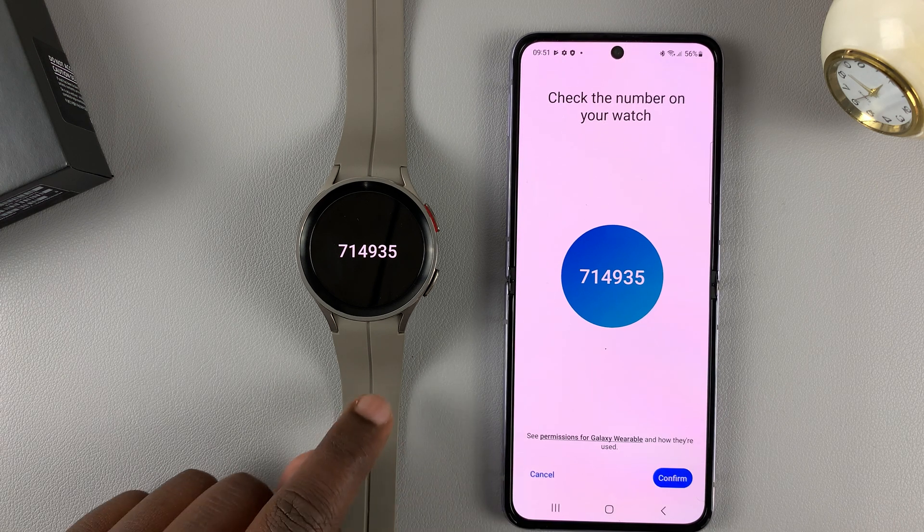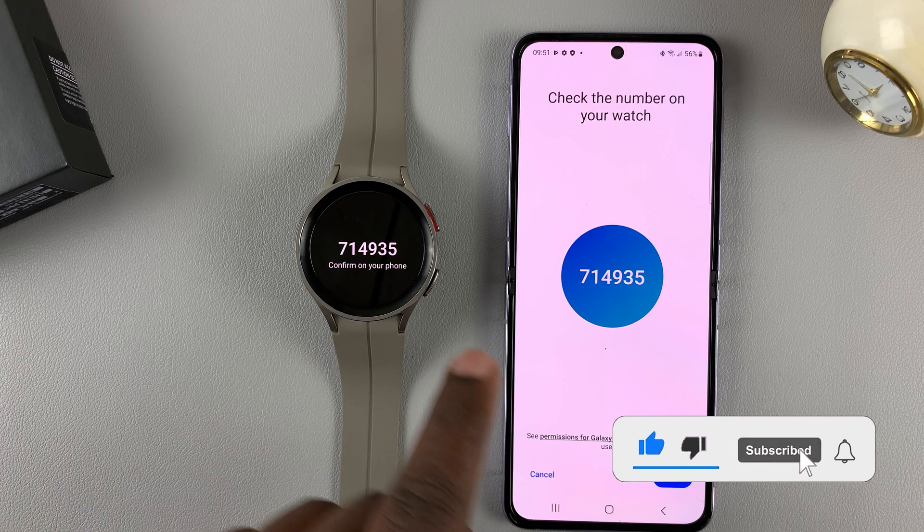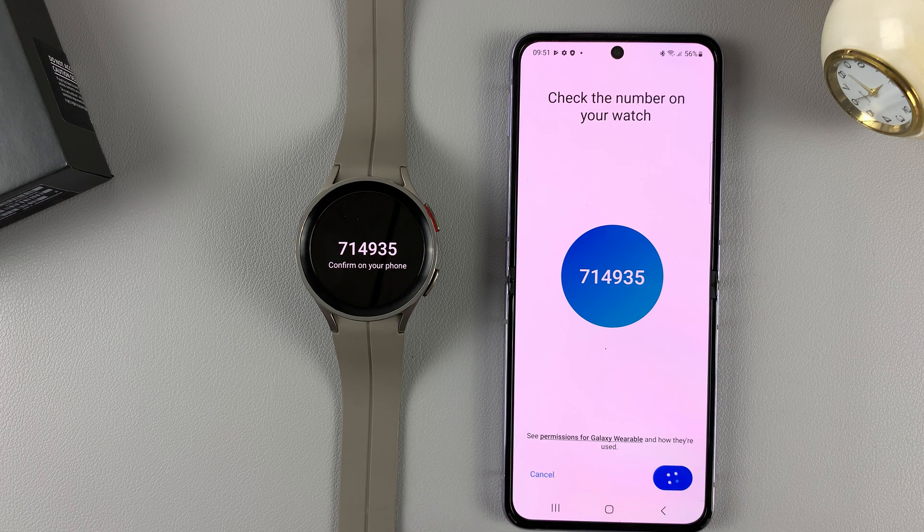With the watch close to the phone, it's going to detect there's a watch and give you a code. As long as the code on the watch matches the one on the phone, simply tap on confirm.